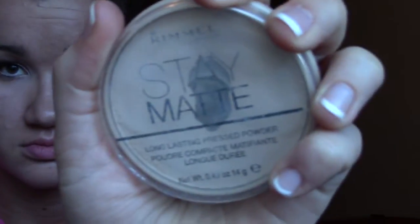With Stay Matte powder, I applied that to my face to even out my complexion and keep my face shine-free all night. I love this powder — it's so nice, inexpensive, and works really well.